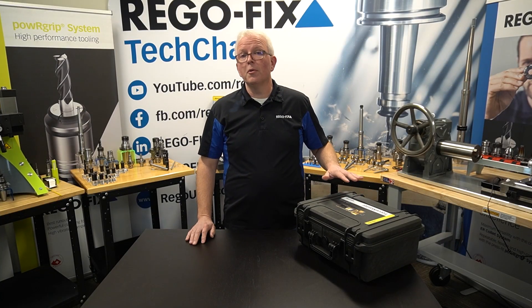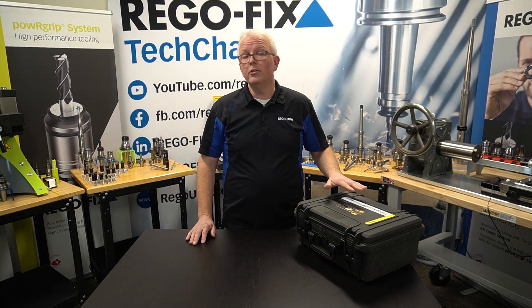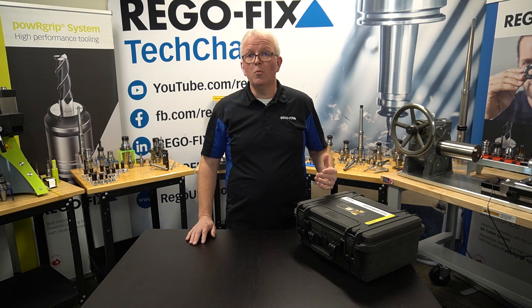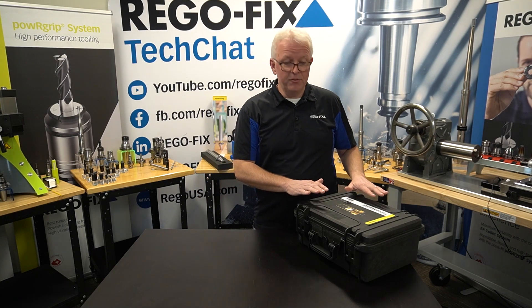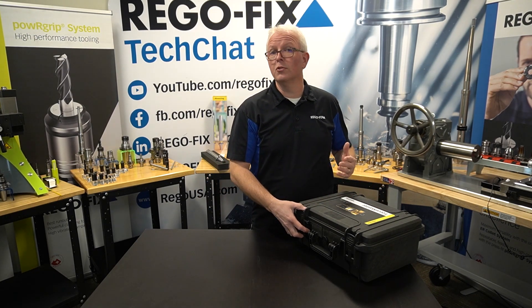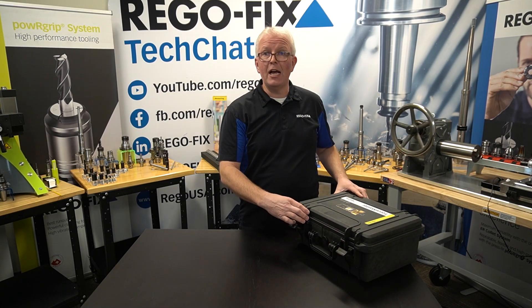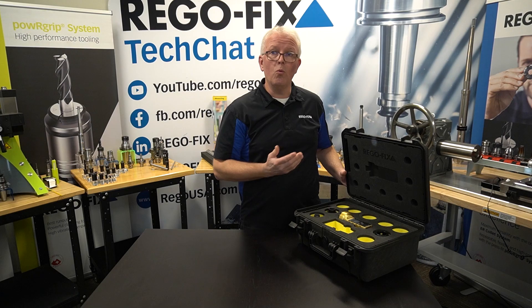The RegoFix Force Master is a brand new offering to allow you to check the drawbar force of your machine. What's really nice is the way that it comes packaged. It will come in this very durable plastic case for safe storage, and it's made to be used in the shop. So let's take a look at what's inside.